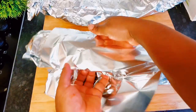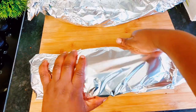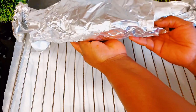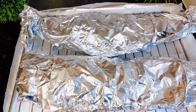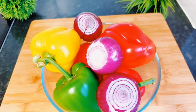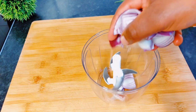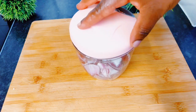After wrapping, I'll place this on my oven rack and put it in the oven. Bear in mind that after putting this in the oven for about 20 minutes, I opened it up and then allowed it to continue cooking in the oven for another 15 to 20 minutes.